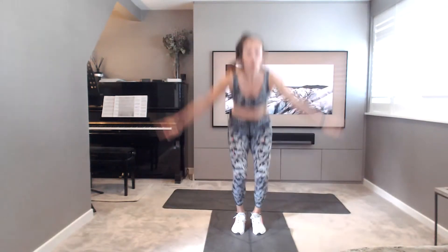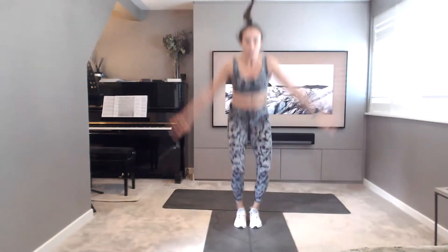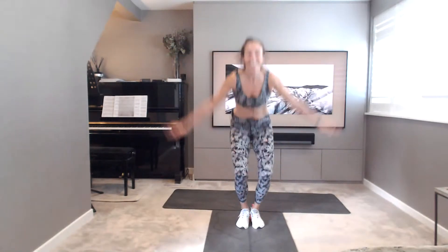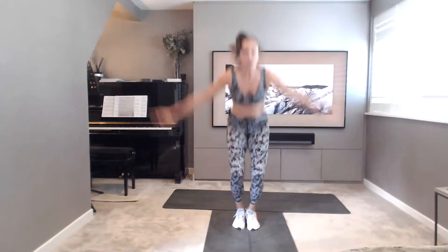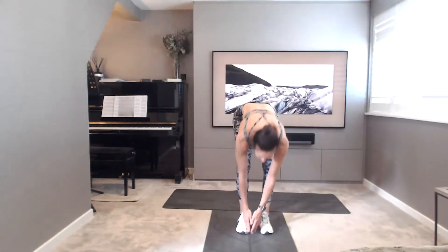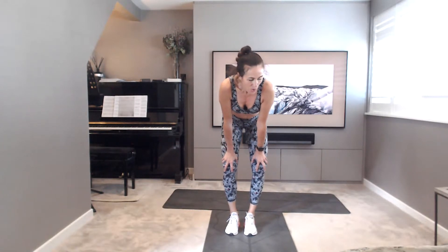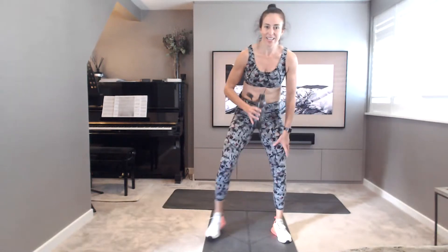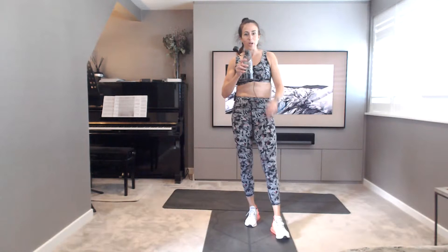Star jumps. Trying not to hit my ceiling because my ceilings are quite low — I have done it before. 20 seconds to go, you've got this, keep going. 13 and 10. 5, 4, 3, 2, last one, 1. Well done. That's round one complete. Catch your breath, everyone. Round one done. Grab some water. Let the breath catch up. Nice deep breaths. Well done. Round one complete, two to go.